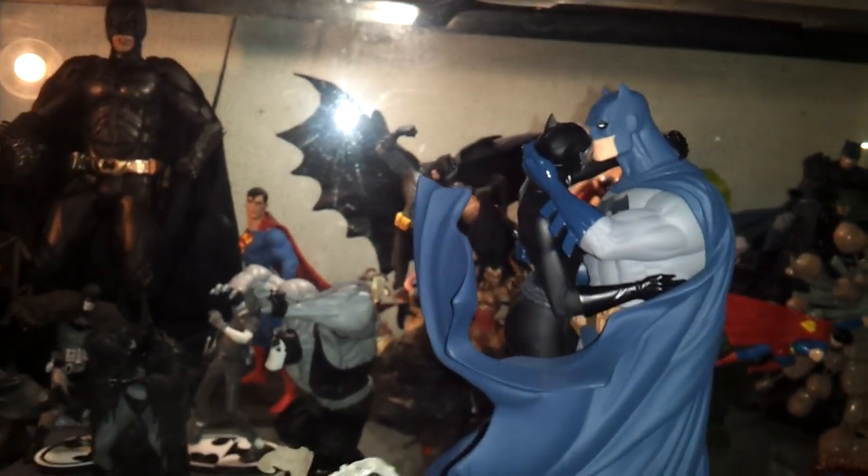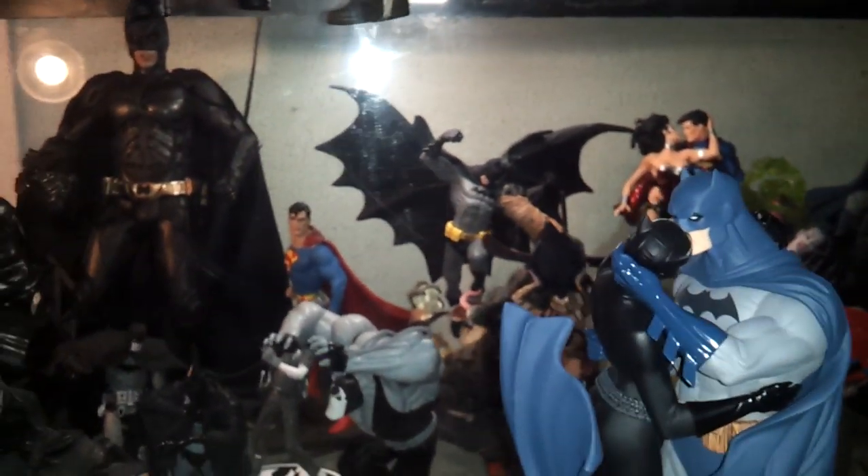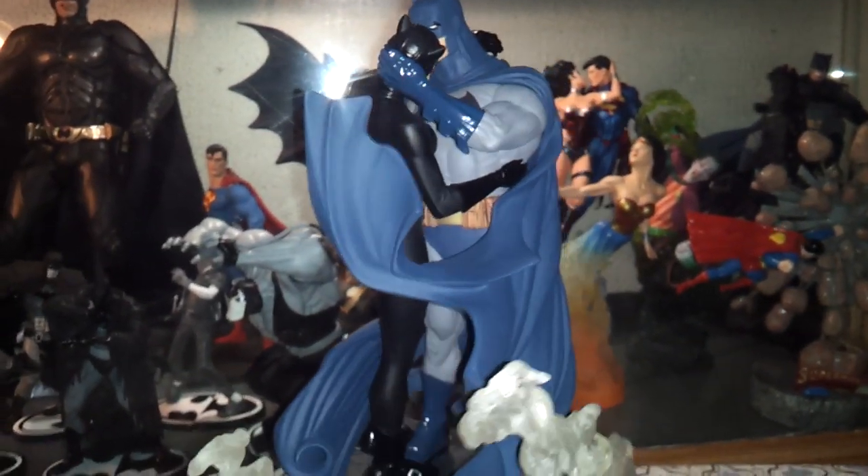That's it — thanks for viewing, guys. That's the other DC Collectibles I have back there, looking pretty cool. Alright guys, until next time — love, peace, later.